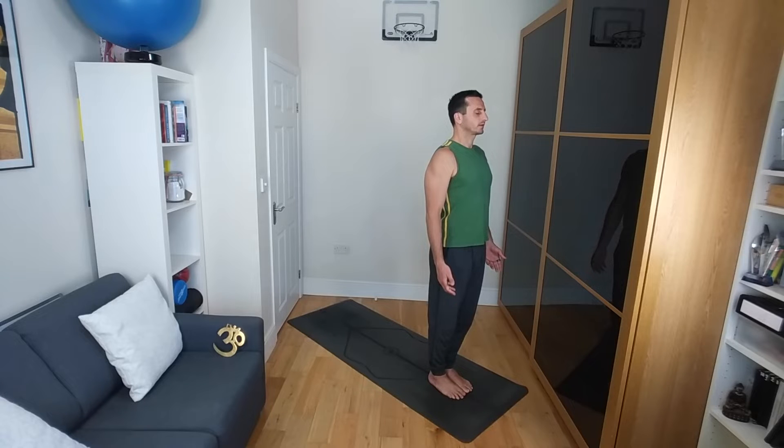Sense the weight distribution in your feet. Maybe you're swaying slightly from side to side, thinking about your practice today. Maybe dedicating it to someone or something else. And then slowly fluttering the eyes open, and then we're going to start.